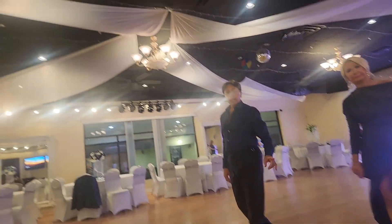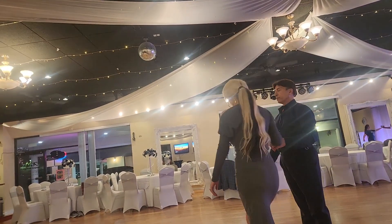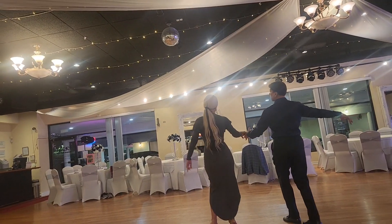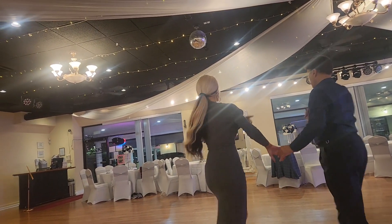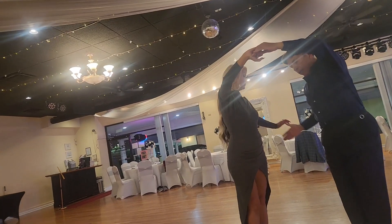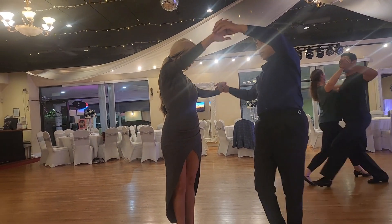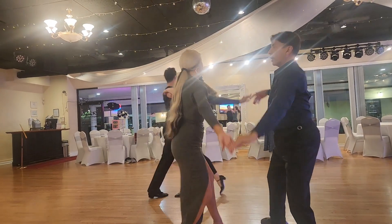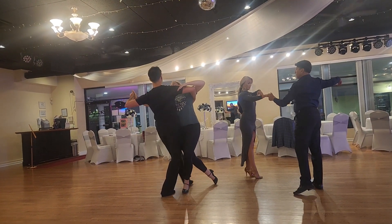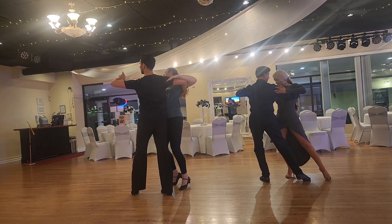And then the bolero. From the matador thing, right? Your tummy is aiming there. Your body is leaning back. You do that check — wind melt, wind melt. And here, she goes like that. She's still down, she's like that.